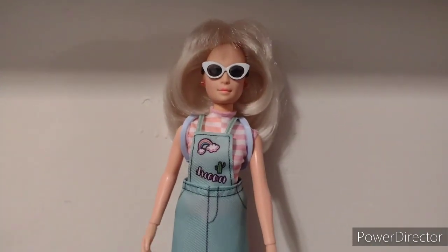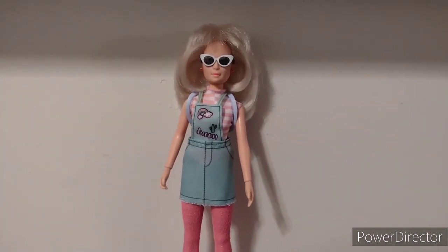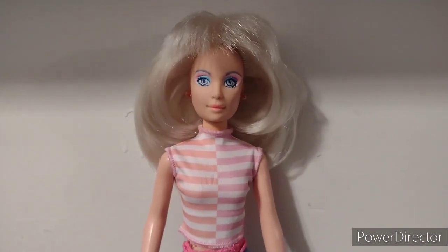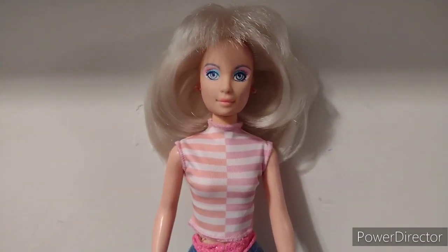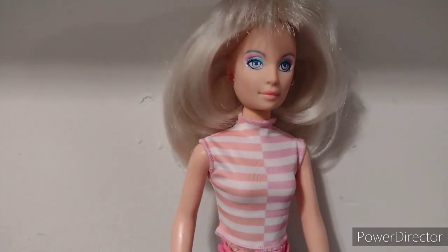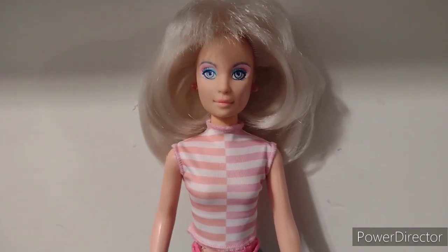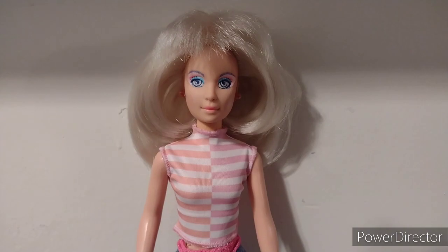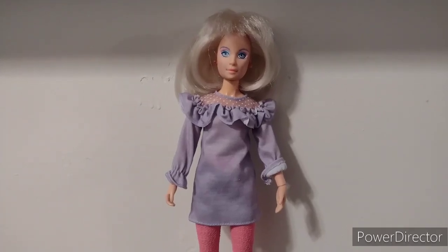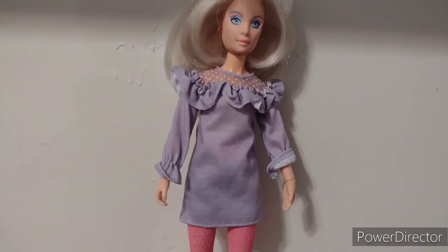Now I'm going to put Gym in the purple dress. Before I change the outfit completely, I just want to show you guys the type of top on Gym. It actually looks quite nice on her — like it's actually made for her as well. They did a very good job with this top. Now I'm going to change it into the purple outfit. And here's Gym in the purple dress, and as you can see it fits very beautifully on her.